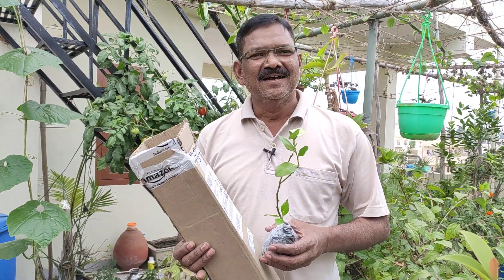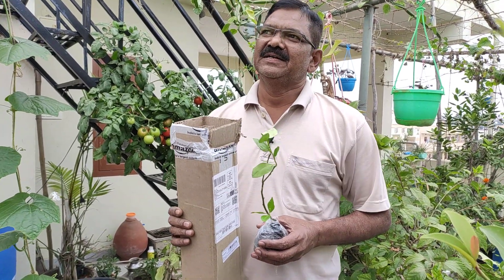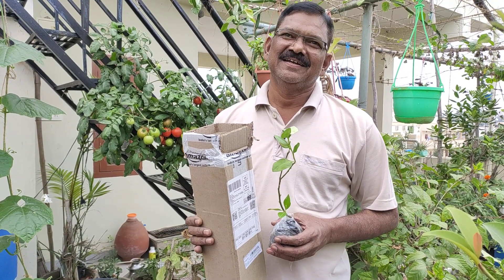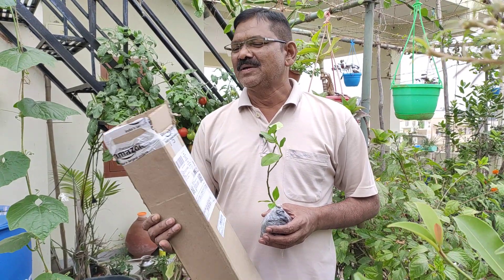Hello everyone. Welcome to the first meeting of M.J. Anansh. I came back to the first meeting of M.J. Anansh.